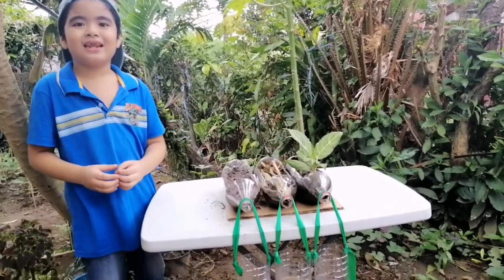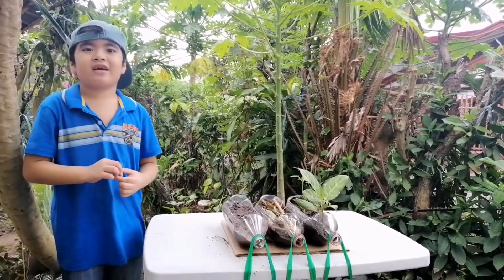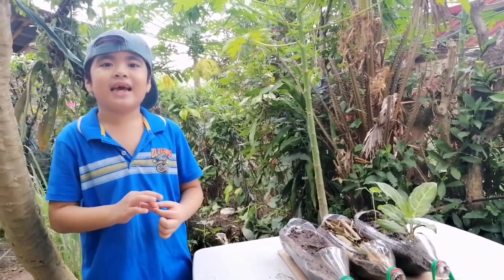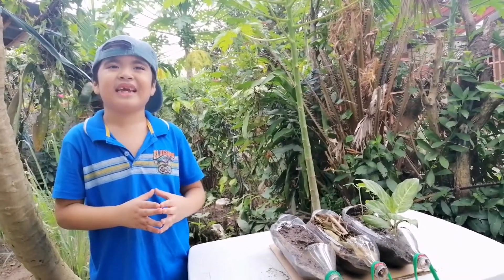The experiment is done. Hence, in light of this soil erosion experiment, let's do our part to take care of the environment. Let's plant trees and plants to help prevent flooding, so everyone is safe. Let's start it now. Thank you for watching.